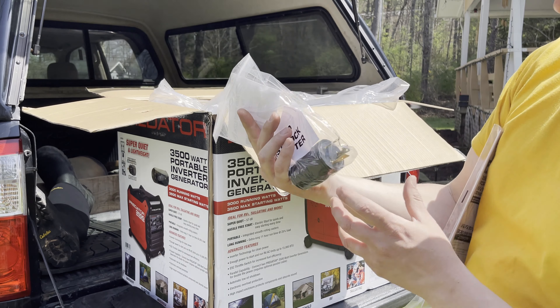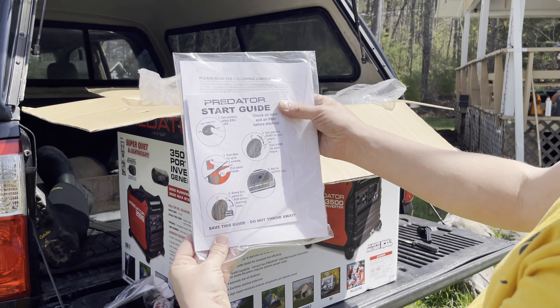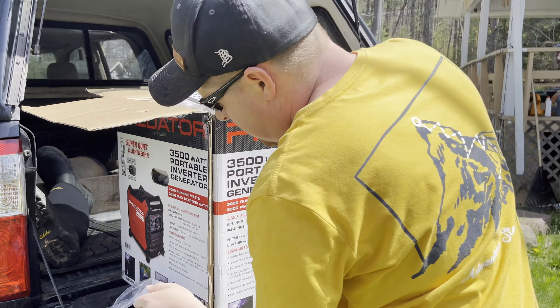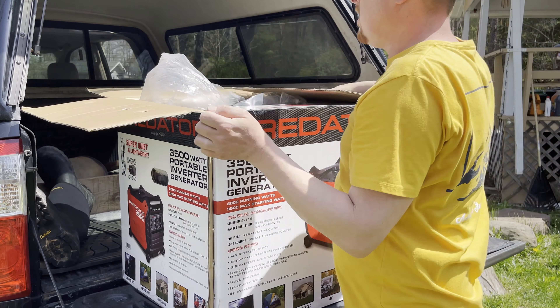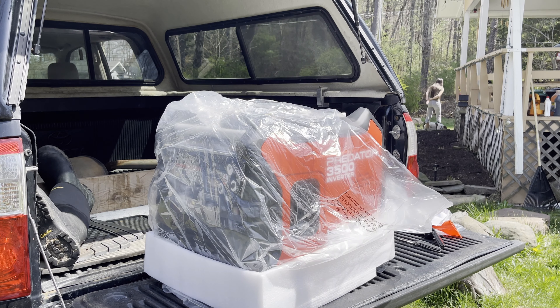There's the RV adapter — decent quality. Here's the owner's manual and the start guide. I'm going to set the box down on the ground; this thing is a little heavy — it weighs about 82 pounds. So it does have some weight to it. I'll set it on the ground, lift it out of the box, and set it back up here on the tailgate, just in case I didn't want to destroy the box.